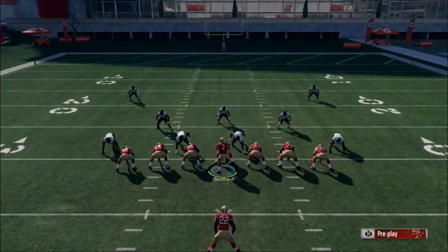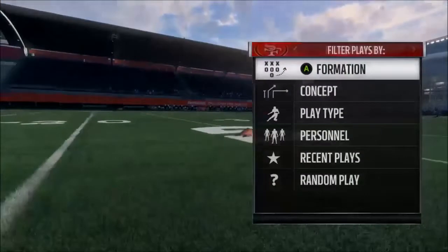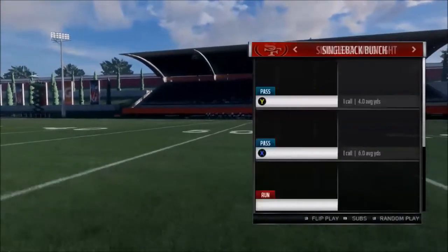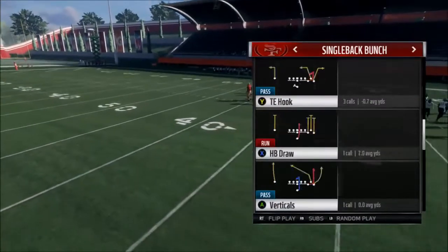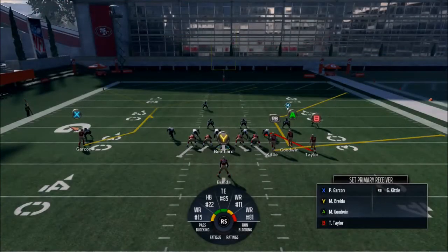Let's go to Single Back Bunch. Alright, Z Spot — it's a nice play. I run Z Spot all the time. It's just a nice little concept that always works. It's worked every year it's been in Madden.